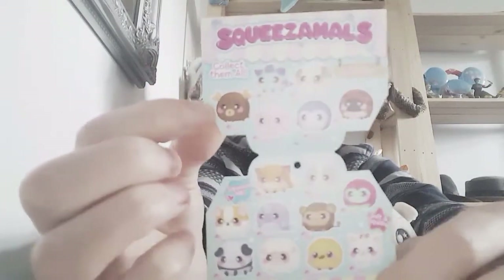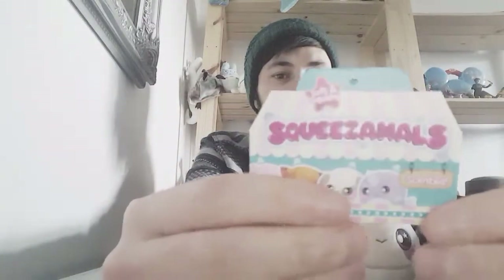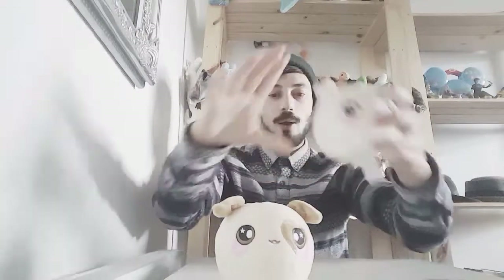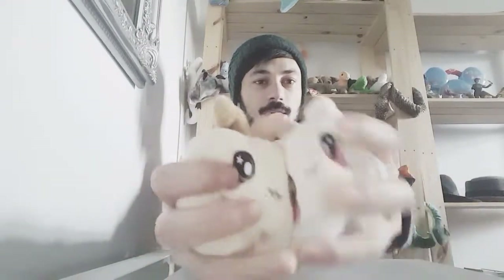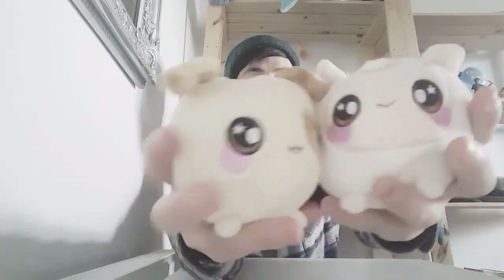I'll take a little picture of the checklist so you can see it yourself. These are called Squish Em All and they were $5.99 from Smith's. I will link the description down below if you want these cute adorable little plushies.